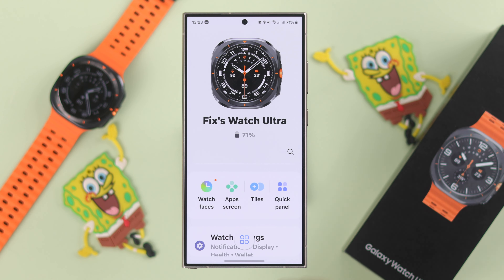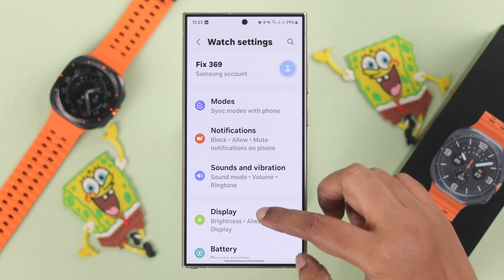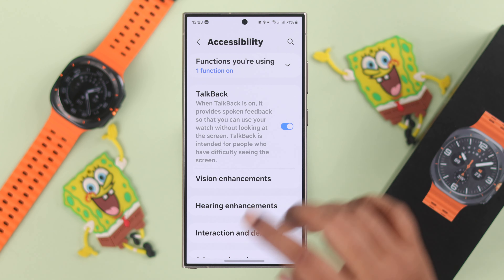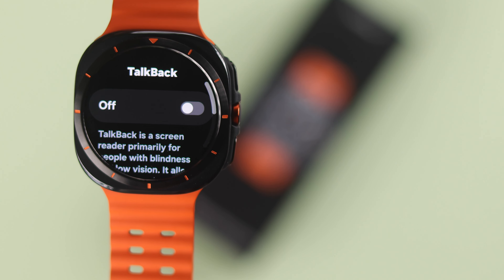Launch the Wearable app, then go to Watch Settings and scroll down to Accessibility once again. From here, toggle TalkBack and it will be deactivated on your watch immediately.